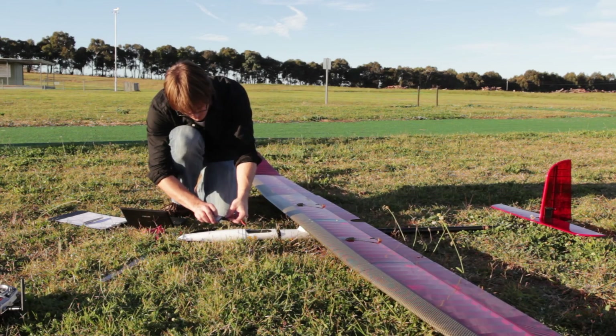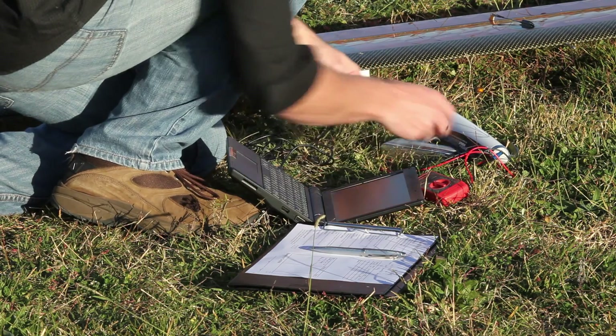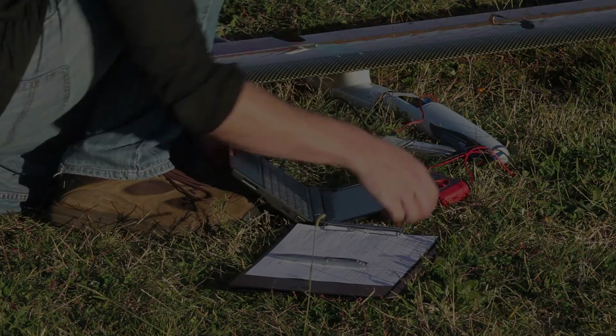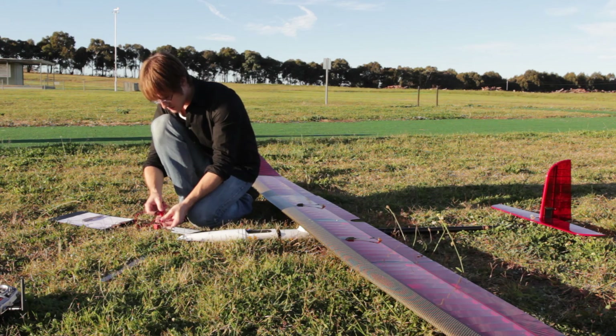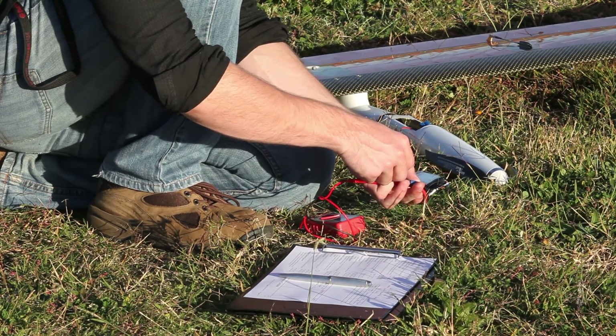We need to clear all the data logs on the aircraft to make sure there's space on board to store any data collected during the flight. We then need to confirm the battery has enough juice in it for the flight we're about to perform, testing it with a multimeter.